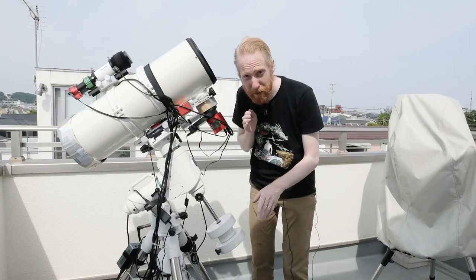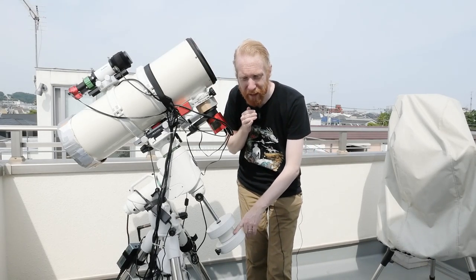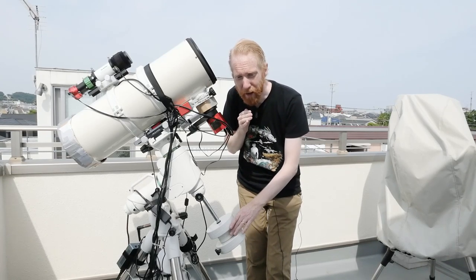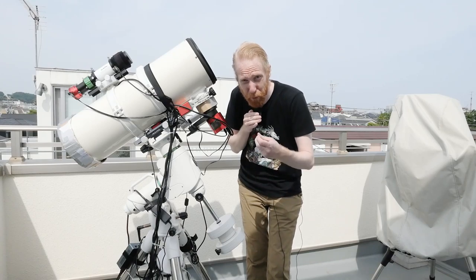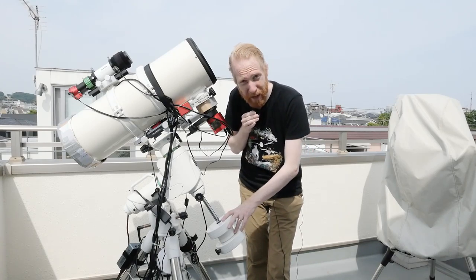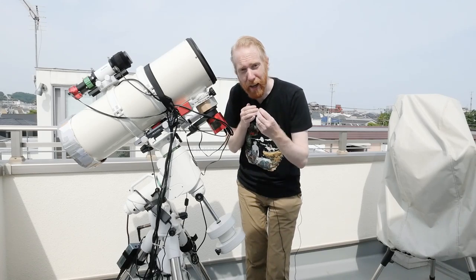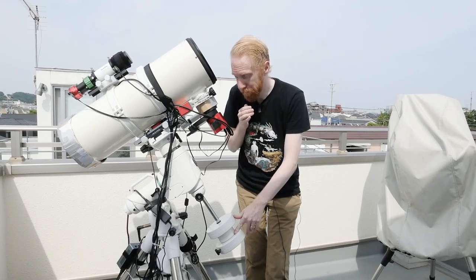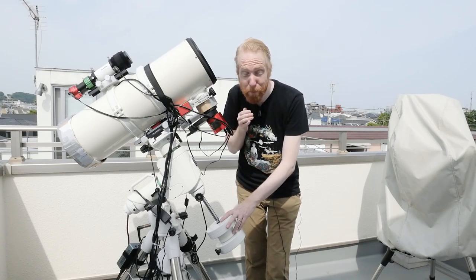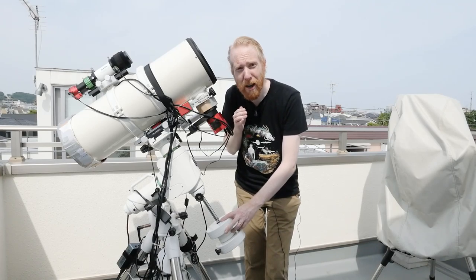High-end mounts very often don't come with a tripod — you choose your own, and it doesn't have to be a tripod; it can be a pier, which is basically a column rather than three feet. Also, if you have a long refractor, at some angles it can hit the tripod legs. In that case you might want a tripod extension or a half pier, which makes your mount higher on top of the tripod to avoid hitting the legs. I know that some iOptron mounts came with bad tripods that people were changing and tuning post-purchase. iOptron does have the tri-pier, a hybrid between a pier and a tripod, which has a very good reputation.